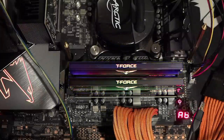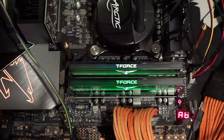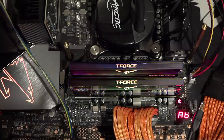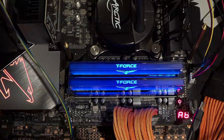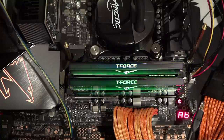Hey guys, Buildzoid here. This is going to be part three of the Gigabyte Z490 10700K overclocking video series. Today we're going to be working on overclocking the memory. We've done the CPU — the CPU settings are currently saved — and we're not going to get rid of them because RAM has less effect on overall performance than CPU clock, so we're adding the RAM to the existing settings. The memory kit I'm using is Team Group's T-Force Extreme ARGB memory.